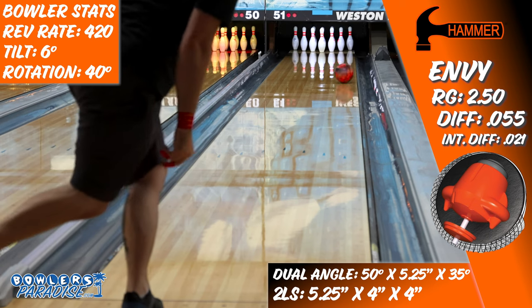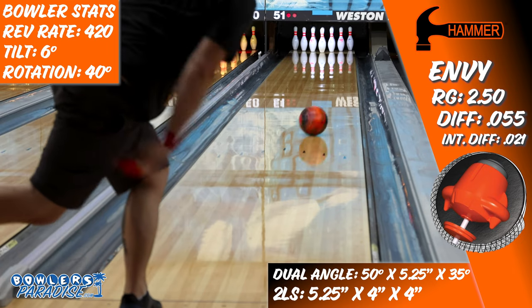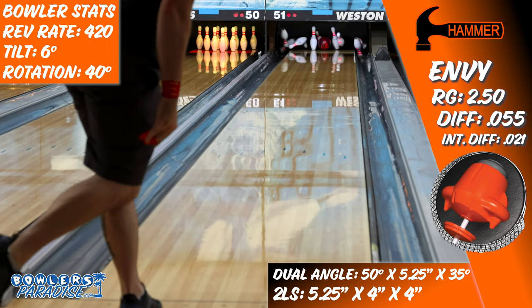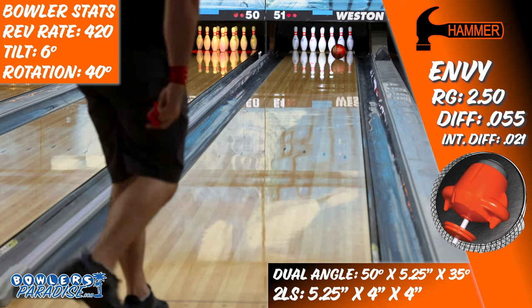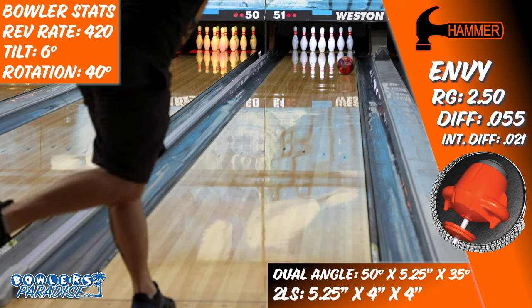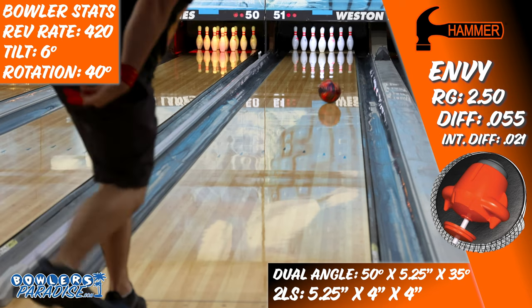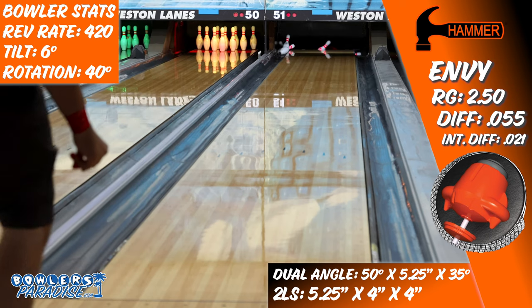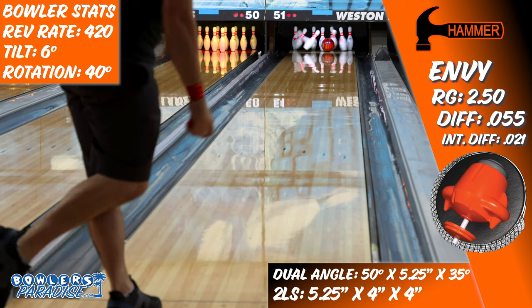On the lanes I started in my normal way, just right at third arrow, which is typically as far right as I can get on the house shot here at Weston Lanes. I expected the core strength of the Envy to make this a piece suited best to pick up an early roll and just punish pins, but not to do much in terms of overall board coverage. But surprisingly, as I moved left, the Envy looked better and better. It definitely did what I expected on the outside part of the lane, using the core asymmetry to stand up and roll smooth at the end of the pattern.